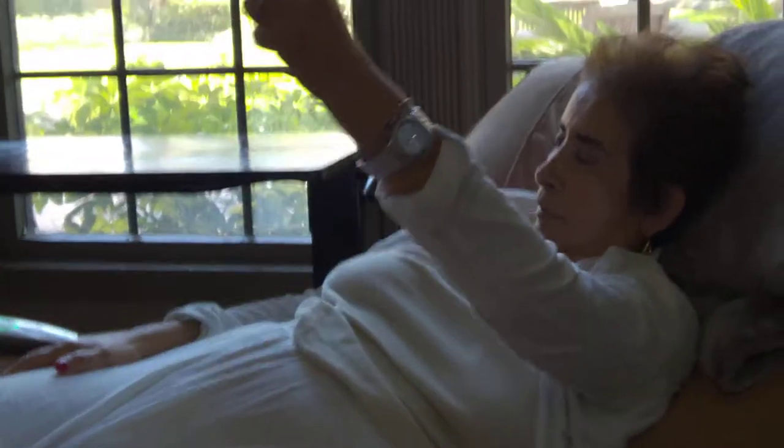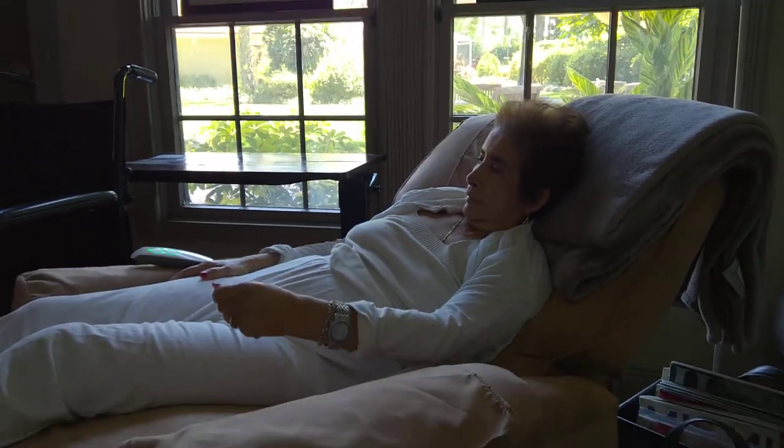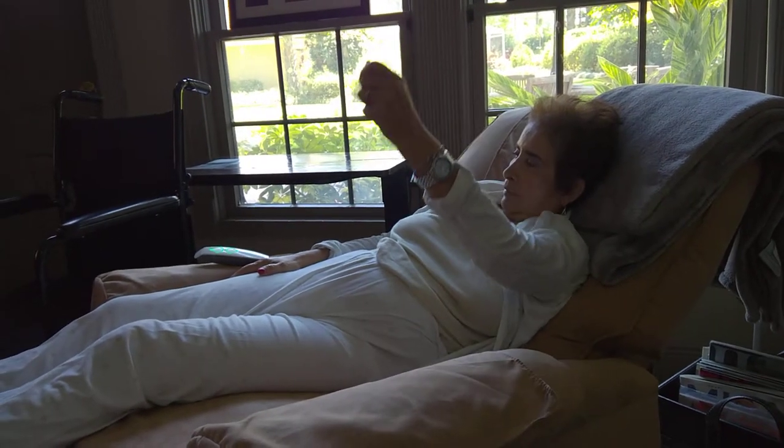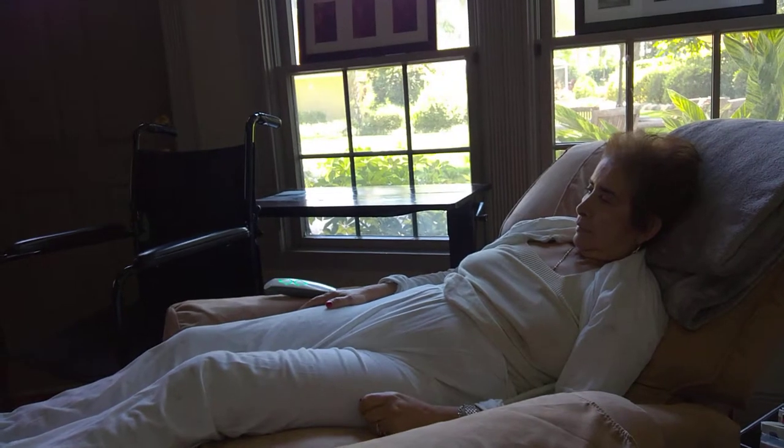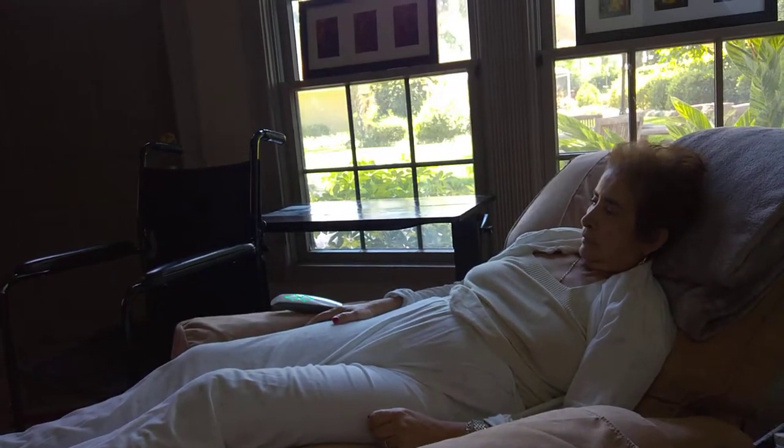Two, three, four, and five. Rest. This next exercise will strengthen the muscles that help you turn over or reach for objects on your bedside table, so this is an important exercise while you are bedridden.